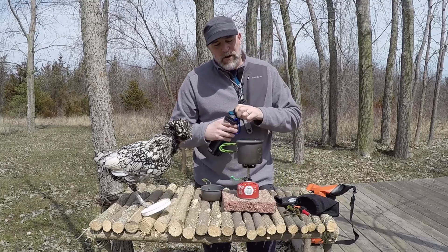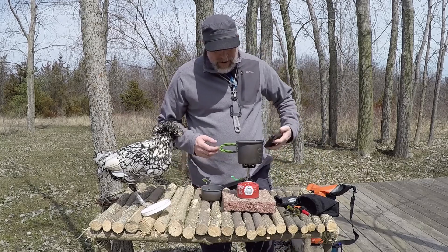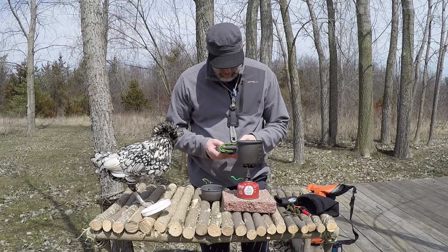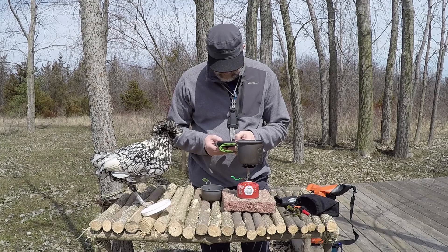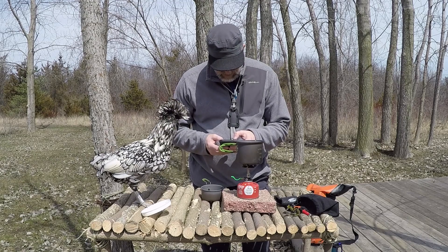So I'm doing 12 ounces of water to see how quickly it will boil. We need to get the phone out and get a timer going — stopwatch ready.